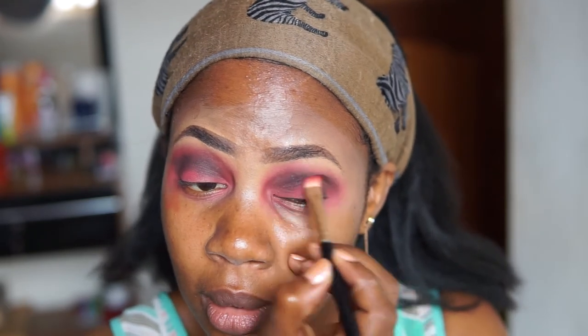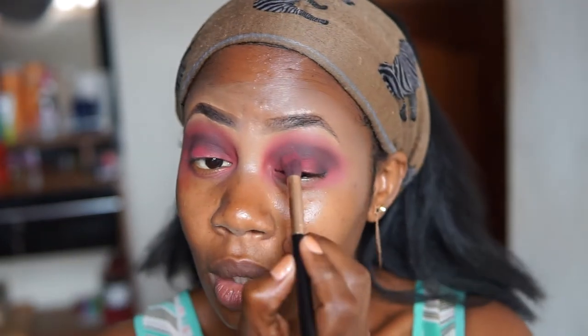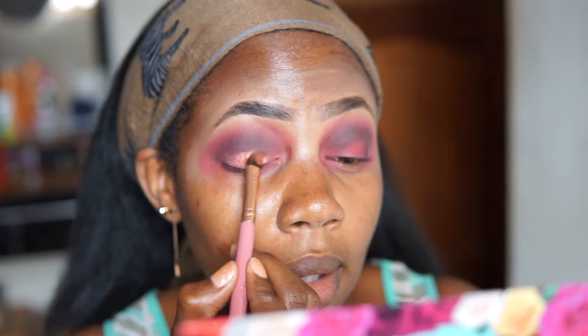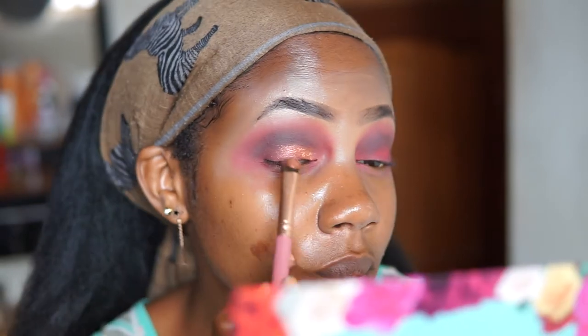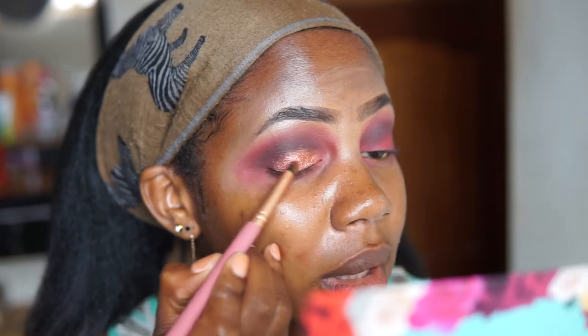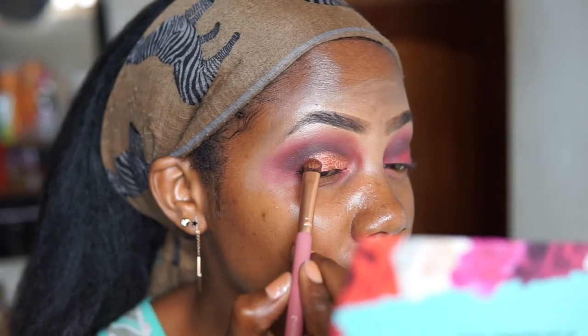A smokey never goes wrong — everyone looks good with a smokey eye. This could actually turn out nicely. I feel like putting a shimmer on top, so I'm going to spray my brush. There is one here called Rich. Whoa — it has quite some pigment as well, looks really pretty, I love that.